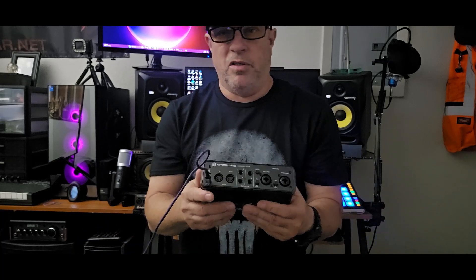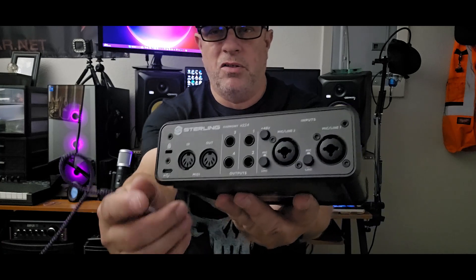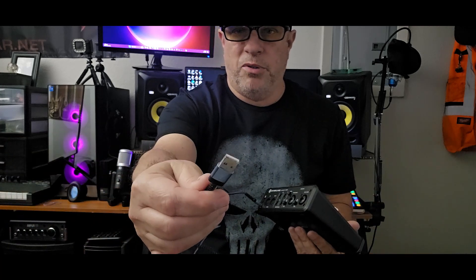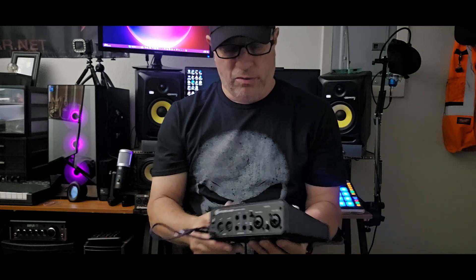Now this one - the Sterling - is different. This one doesn't have the DC input, it's USB-only. You can see right there - you just plug your cable in, take the other end and that goes into your computer. Your 2.0 or 3.0 port - it doesn't matter. A lot of computers coming out today run 3.0, but you're still able to hook this up to 3.0 if that's all you have.